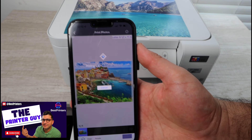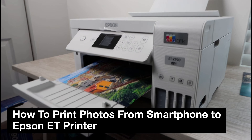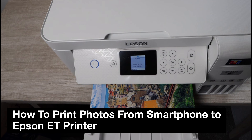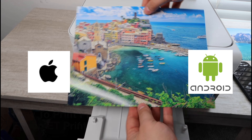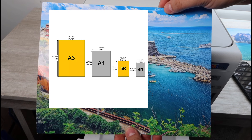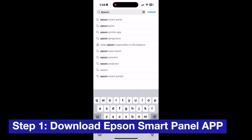Hey, what is going on — the printer guy here. In this video I'm going to be giving you step-by-step instructions on how to print photos with any Epson EcoTank printer. I'm going to be showing you how to print directly from a smartphone, whether Apple or Android, and this will apply if you're printing different sizes — 4 by 6 all the way up to 8.5 by 11 and higher.